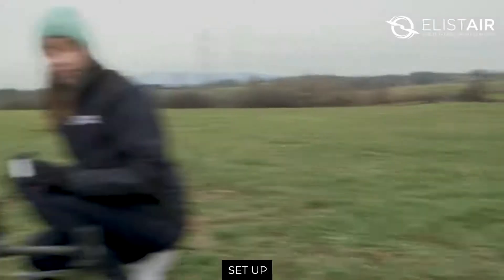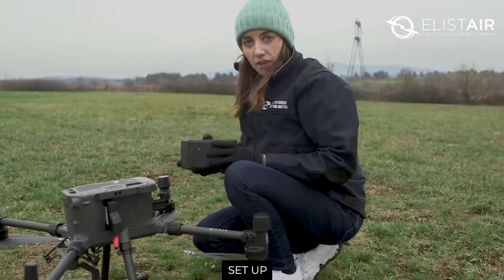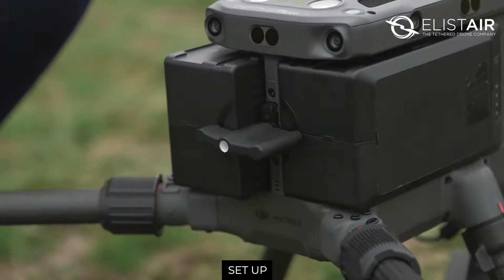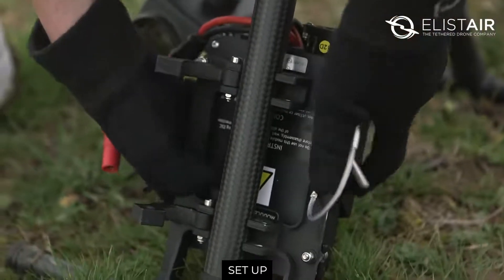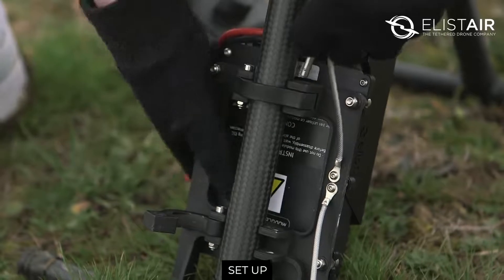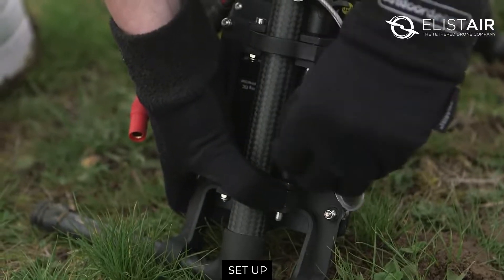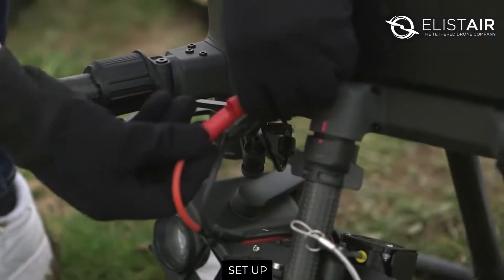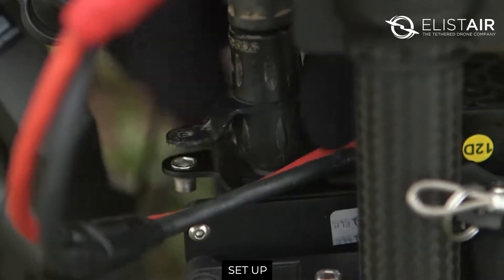Now let's set up the system. First, clip the battery adapter here. Clip the battery on as usual, and then lock the system. The Air Module sits on the feet of the drone, right there. You lock the bracket with the pins, and then you plug the connector. This is the tether and its connector — plug the tether right here on the module.